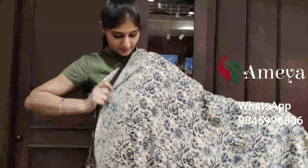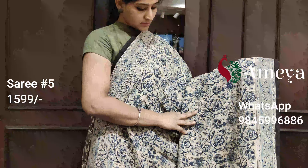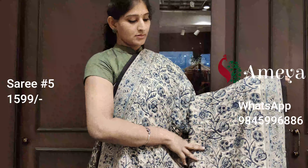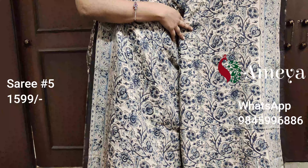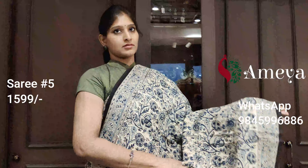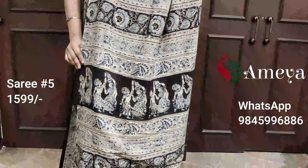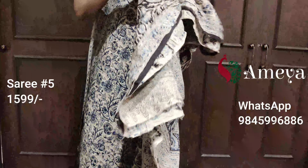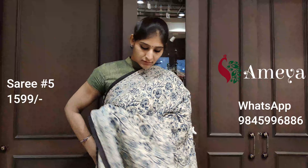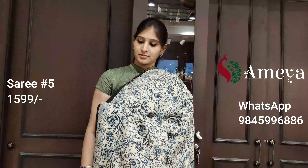Saree number five is a very beautiful block-printed saree. It's got beautiful indigo-colored hand block prints all over the body of the saree. It's got a small border on both sides and a very intricately done pallu. It's got a black printed blouse. Saree number five is priced at $15.99. To block the saree, please take a screenshot and send it to us.